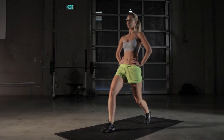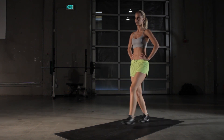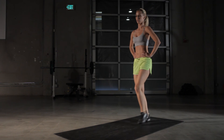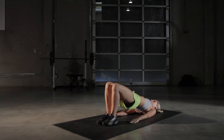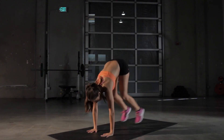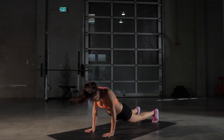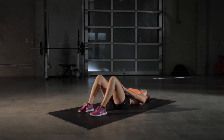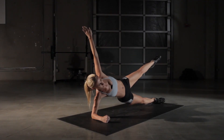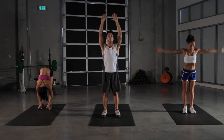It's gonna consist of lunges, floor bridges, burpees, crunches, and starfish planks. As always, each exercise 30 seconds and we're gonna do it three times through.